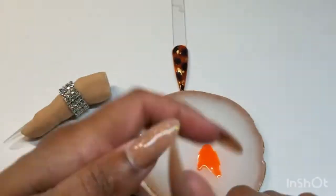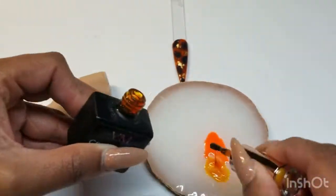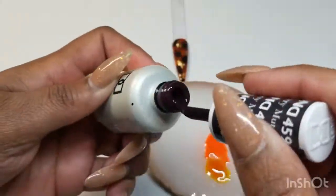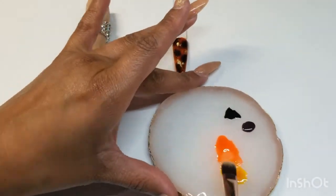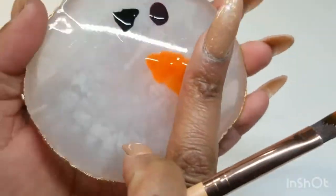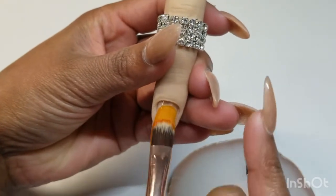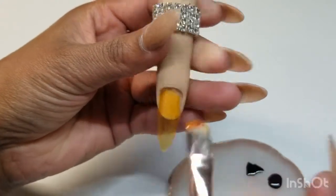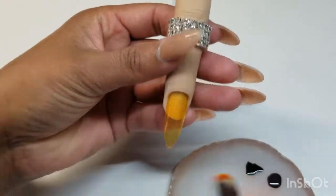Now I will be mixing all of my colors on this palette, mixing the yellow with the orange together. As you can see, I am mixing just a little bit of the orange into the yellow — don't overdo it with the orange. If you have a product that already looks like this peach or amber color, there's no need to mix. But in this case I am mixing because I did not have that peach color.